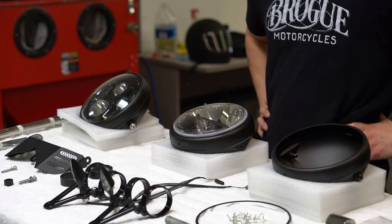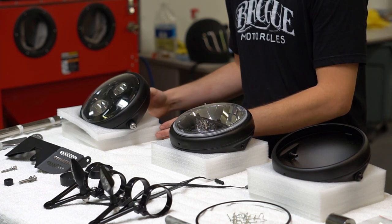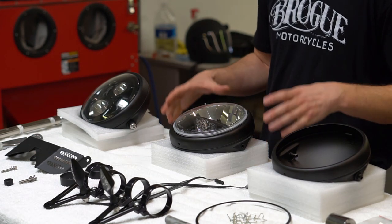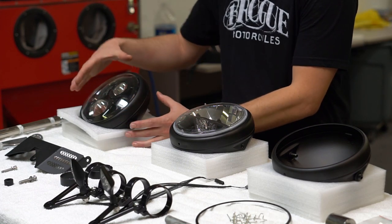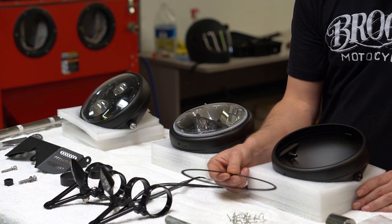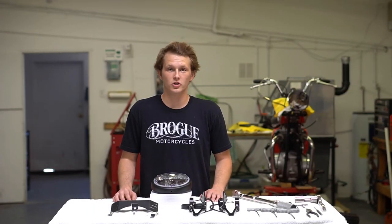With our three options, it's important to note that the truck light and the JW Speaker come fully assembled ready to plug and play, and we've developed a custom ABS spacer for each of these lights so that they're perfectly centered and spaced out in the housing. For our builder kit we're going to provide you with a more generic ABS spacer that should work with most 7-inch lamps. Today we'll be installing the truck light option.